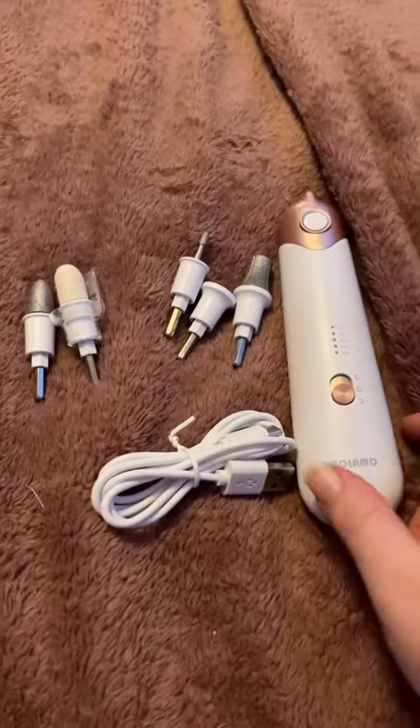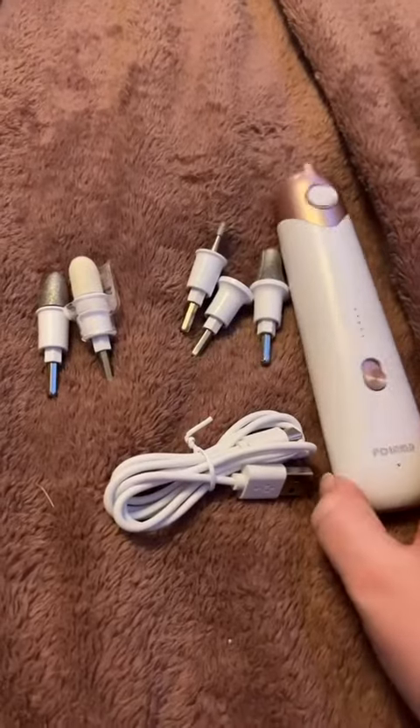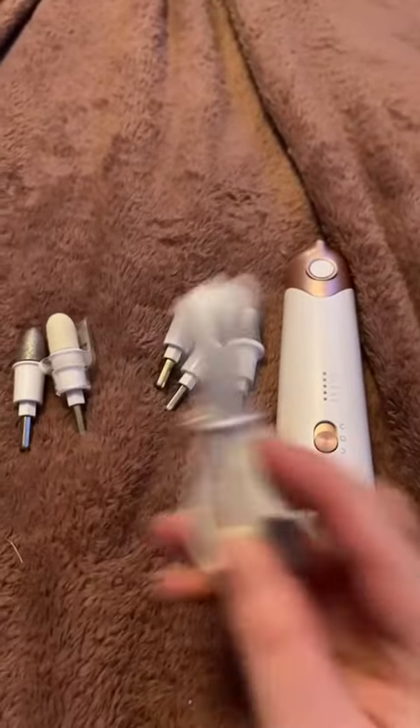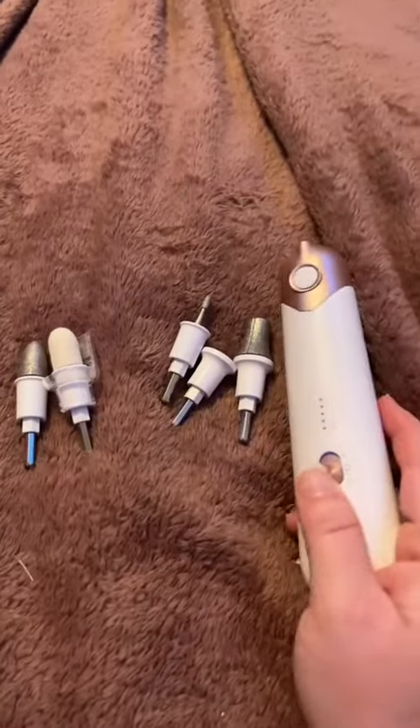What's up everybody! Today we are reviewing this five-speed cordless manicure and pedicure professional nail care set. As you can see, this did come with a charging cord so that you can recharge this. It will run on about two hours off of one charge.